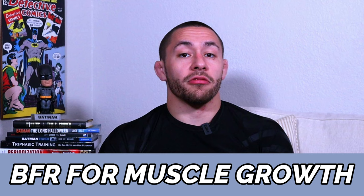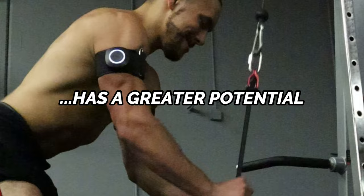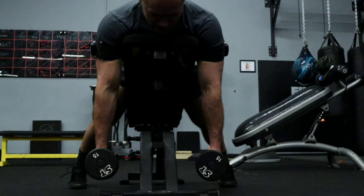Now that you have background information on where BFR training comes from, let's talk about how it works. There are many uses for blood flow restriction training, one of those being enhanced muscle growth. As a Jiu-Jitsu athlete, building more muscle is a great way to enhance your performance on the mat. A bigger muscle has a greater potential to develop strength, and having more muscle mass can help decrease your overall risk of injury. Studies have shown that blood flow restriction training can actually help enhance muscle growth for athletes.